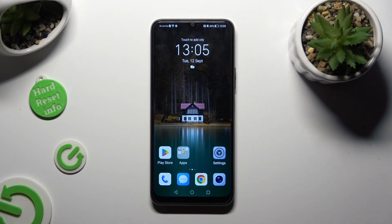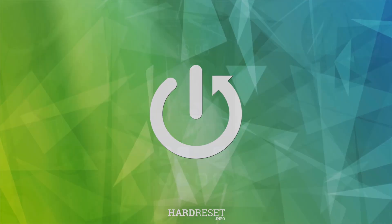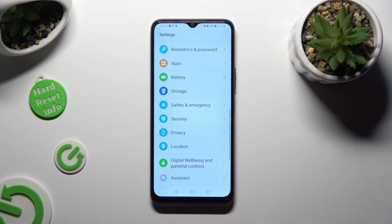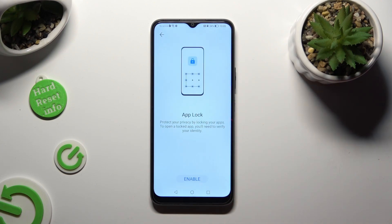Hi, in front of me is the Honor 70 Light and today I would like to show you how you can set up AppLock. Begin by opening Settings and scrolling all the way down to access Security. Following that, tap on AppLock and click on Enable at the bottom.